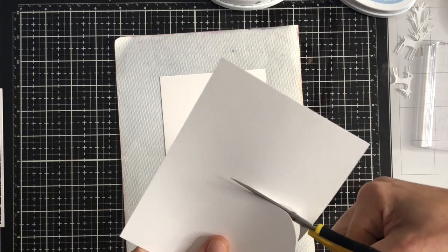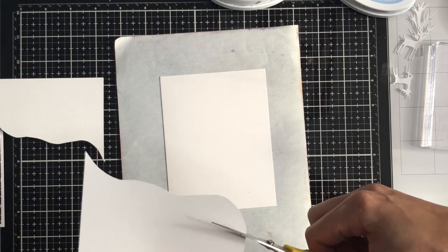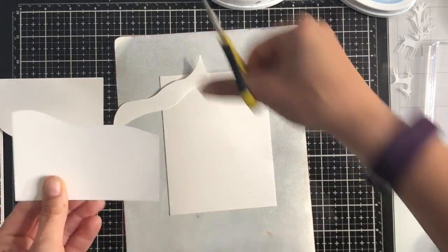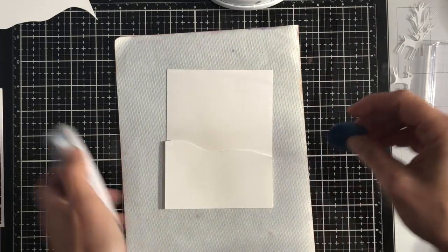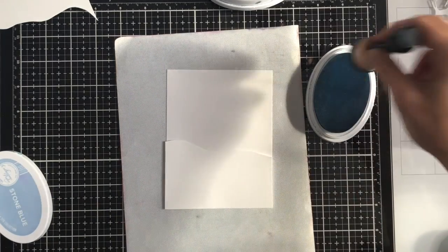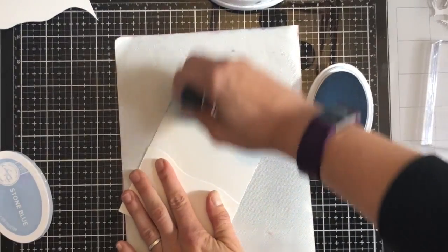I'm starting off with two A2 size panels of white cardstock. The panel on my craft mat is premium white by Catherine Pooler and the piece I'm cutting here is just a scrap piece of cardstock trimmed to the same size. I'm then using my scissors to cut a curve into the cardstock to create the look of a hill. You can have a few goes at this — the first time I wasn't particularly happy with it.